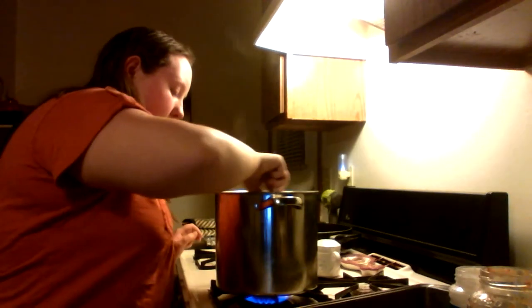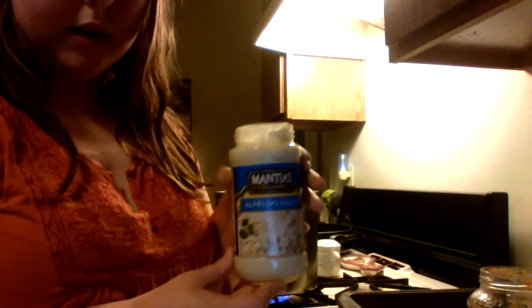First we start with rigatoni pasta. Bring it up to a boil and mix it. In the meantime, you want a jar or two of Alfredo sauce and a jar of your favorite type of pasta sauce. And some cheese — whatever cheese you want. The recipe says mozzarella, but you can use whatever you want.